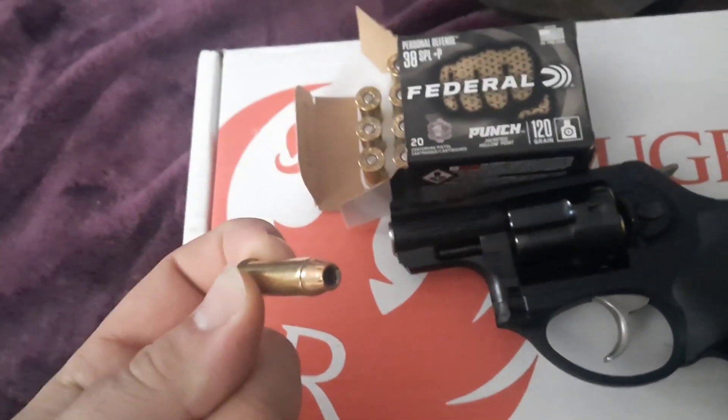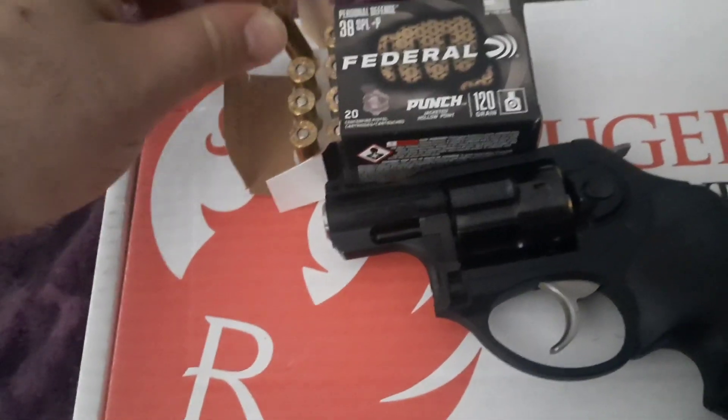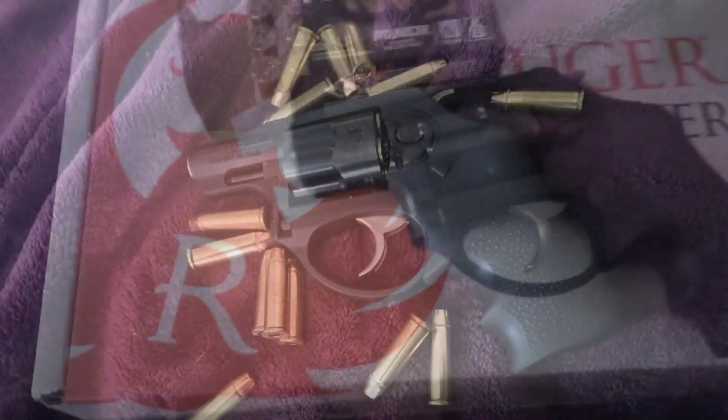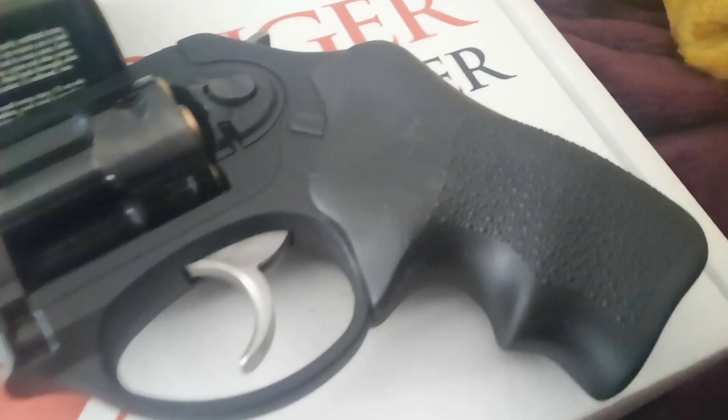This is an ultimate little concealed carry weapon, especially holding six rounds instead of five, as opposed to some other revolvers of such caliber. It has a polymer lower that's rounded off shape-wise, just for a lot more comfort.